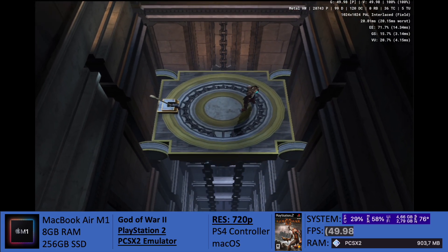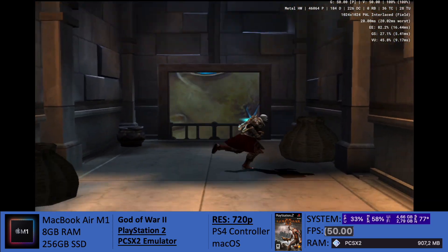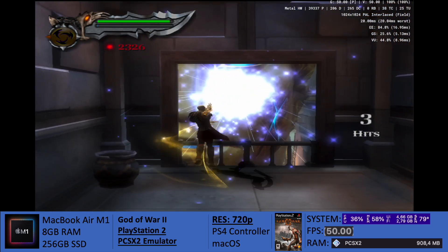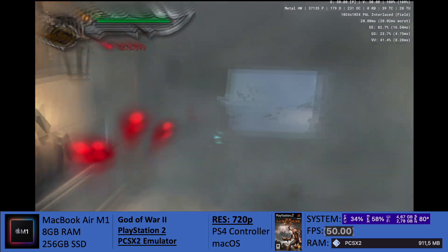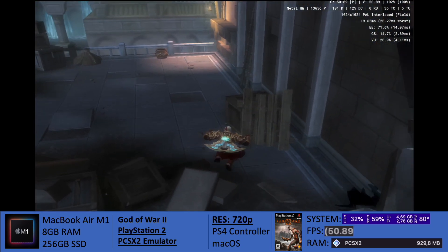However, there are two important things I would like to point out. First of all, resolution. The game is set at 720p, and I wasn't able to set it any higher, because around 15 to 20 minutes into the game, temperatures do go all the way up to around 90 to 92 degrees, so we will hit thermal throttling, and there will be performance issues.